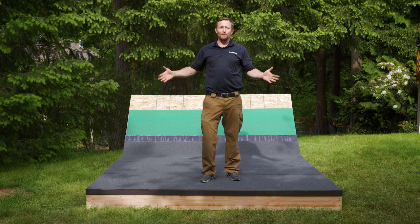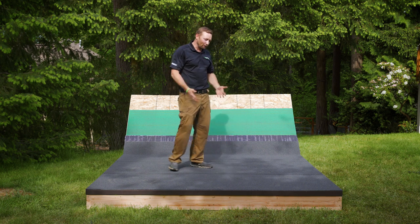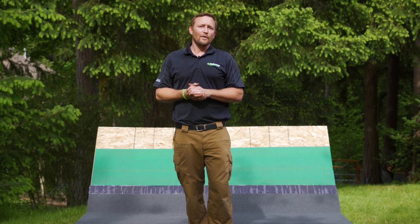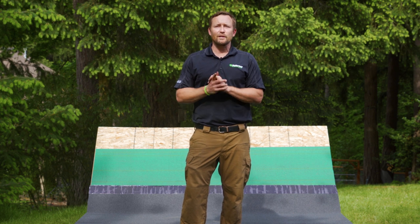We've completed our OmniSeal 2-ply roof system. We've got the base sheet down, the cap sheet down, and the roof is looking amazing. This actually matches Malarkey's granule offering — we offer six different colors of this product. If you're looking for a more complex detail video, those are available. Please search our YouTube page. If you have any questions, feel free to leave a comment in the comment section. Thanks for watching — we hope you learned something, and we'll see you in future videos.